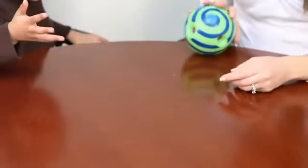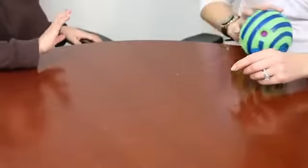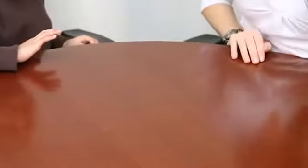Good job. The Wiggly Giggly Ball is great to increase your fine motor skills and it giggles at the slightest movement.